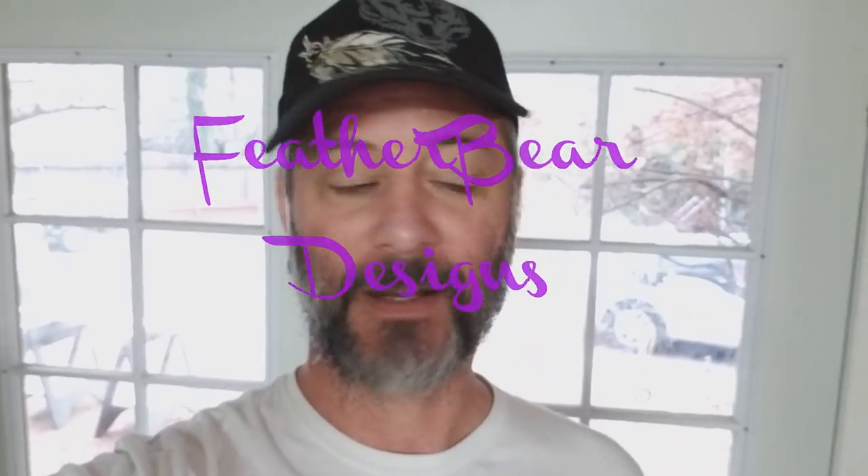Hey guys, Dan with Feather Bear Designs. I'm milling around the kitchen and Heather is in her studio yelling about something. Let's go check it out.